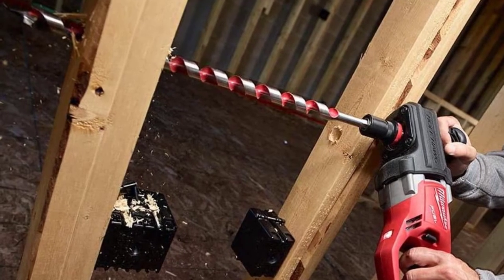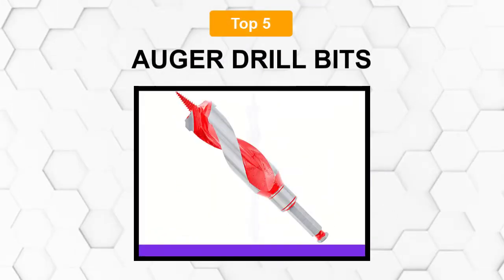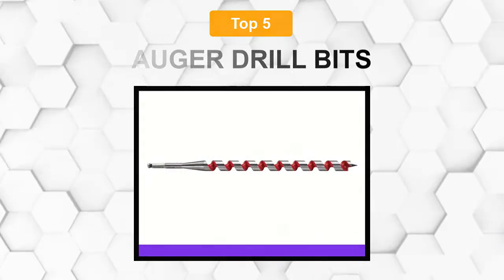Are you looking for the best auger drill bit? In this video, we will break down the top 5 auger drill bits on the market. We have included links in the description for each product mentioned, so make sure you check those out to see which one is in your budget range.